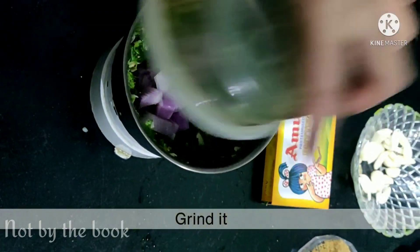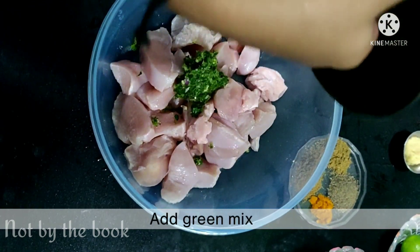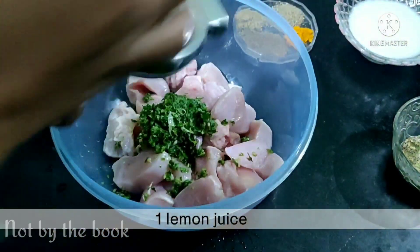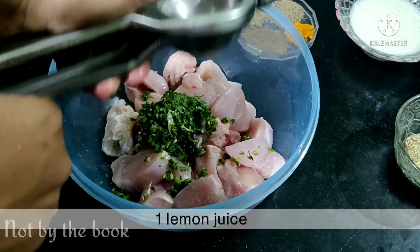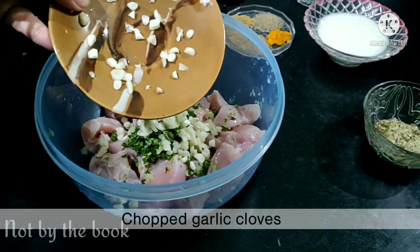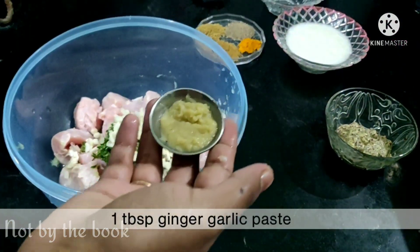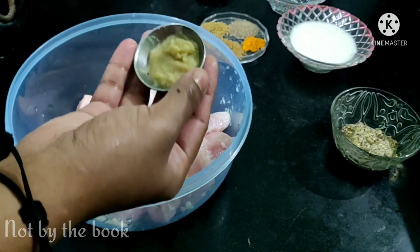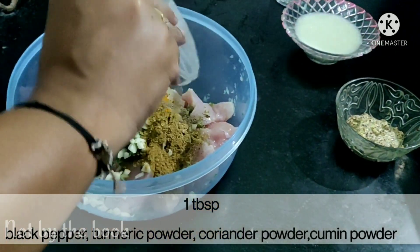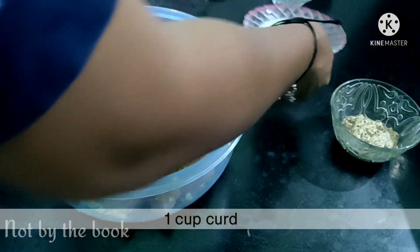We will add all the masala in the chicken and then add 1 lemon juice. We have used boneless chicken here. Because this is garlic chicken, we will add garlic paste and ginger garlic paste. We will also add black pepper, haldi, dhaniya and jeera powder.